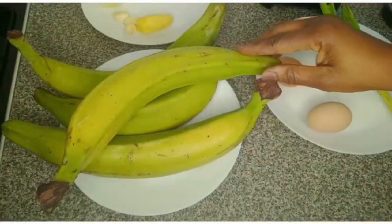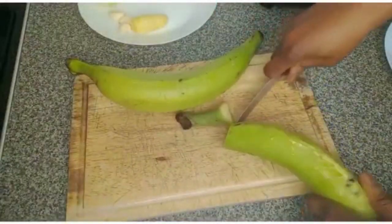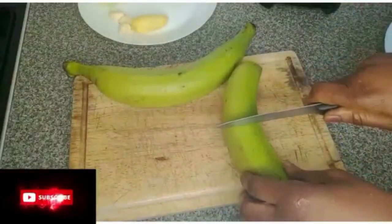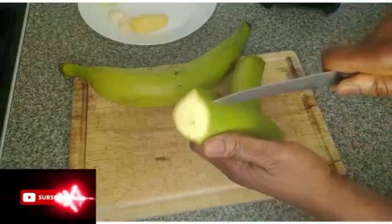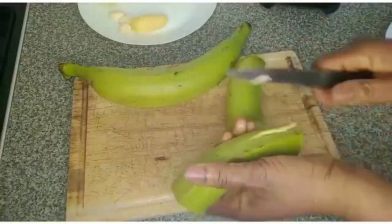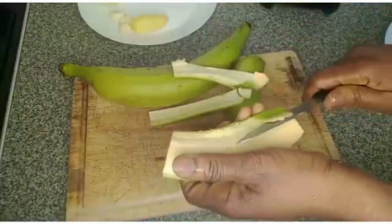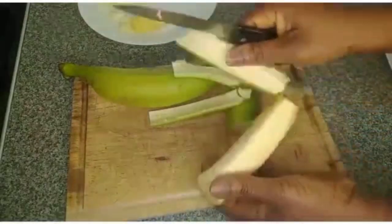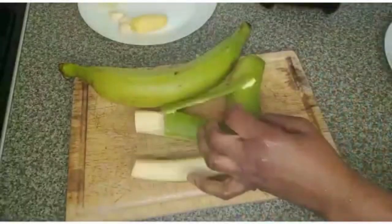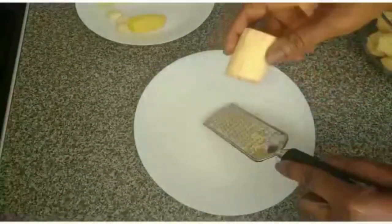I'll wash the unripe plantain, grate it, and blend it. I'll cut both edges, then take off the skin. I'll cut it this way to make it easier to remove the skin. I'll grate the unripe plantain to help the blender — after grating it, I have to blend it.